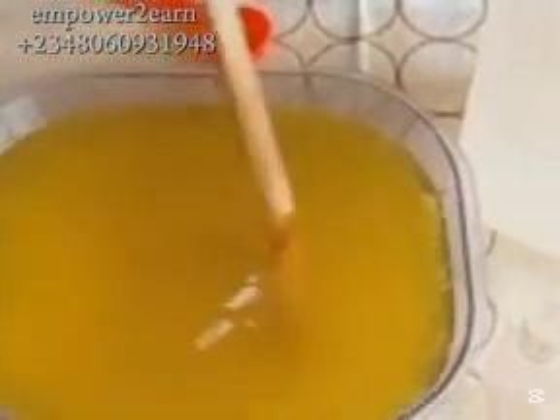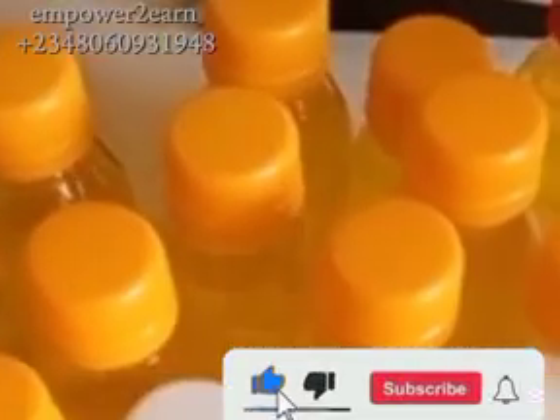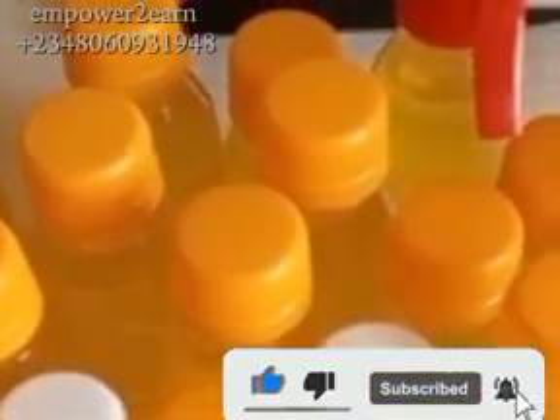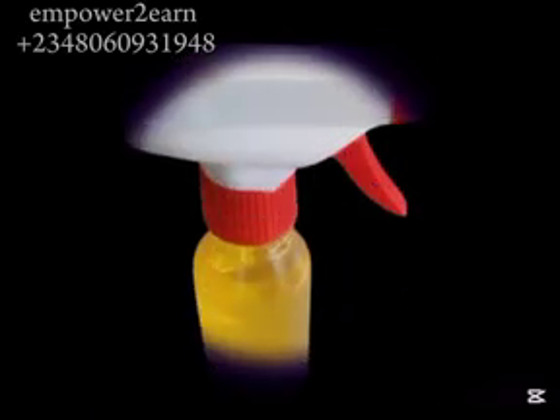I also added perfume — fragrance — and stirred it together. Here is my packaging bottle; I'll be packing it inside this bottle using my funnel. I hope you have learned something from this tutorial. If so, give this video a thumbs up, like, comment, and share. Don't forget to turn on your notification bell. Thanks for watching — see you in the next tutorial, bye!